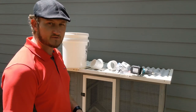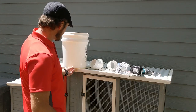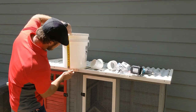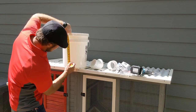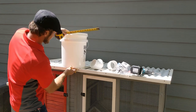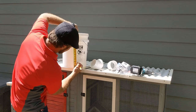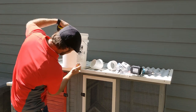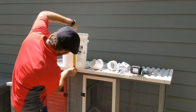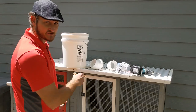The first thing we need to do is lay out our bucket so we know where to drill our holes. We're going to come up from the bottom two and three-quarter inches, then go eight inches apart, center to center.